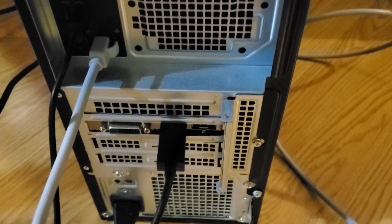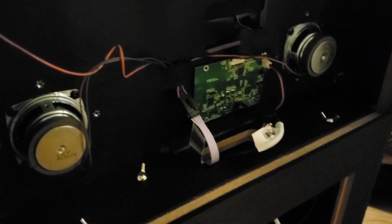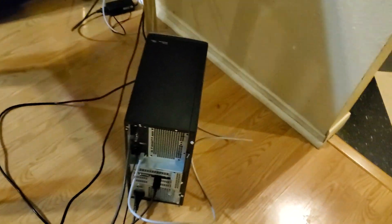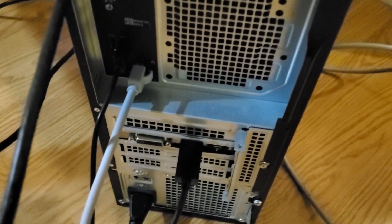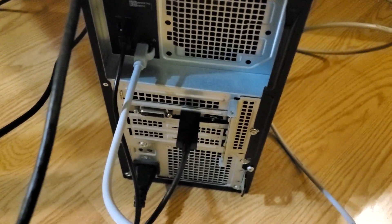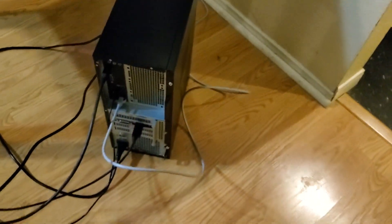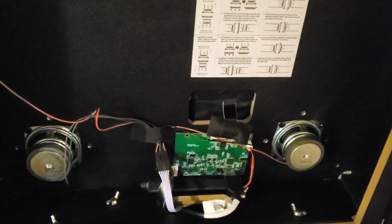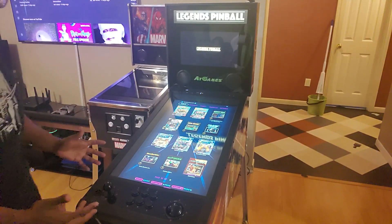I'm going to turn it on and show y'all what it looks like. So that's what you do — you got everything all hooked up. And if you didn't have the Rachel board, you would just use the HDMI coming out of there right into your video card or the onboard video, whatever you want to do, and then you'd be set. So I'm about to show y'all that right now.